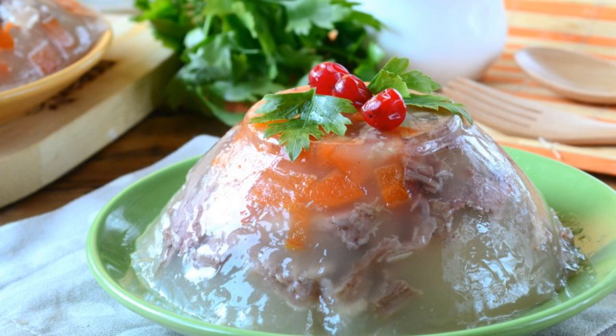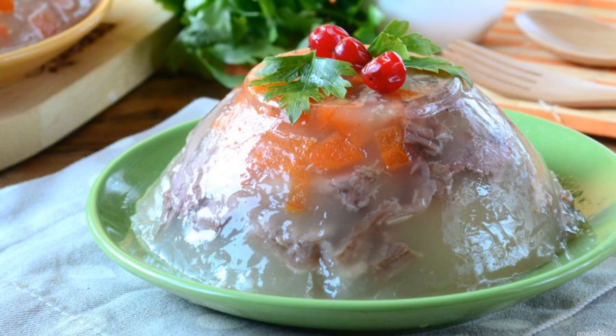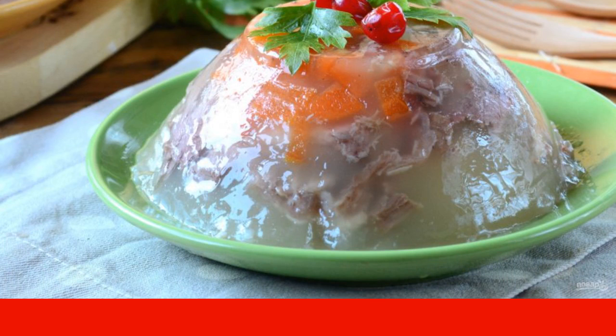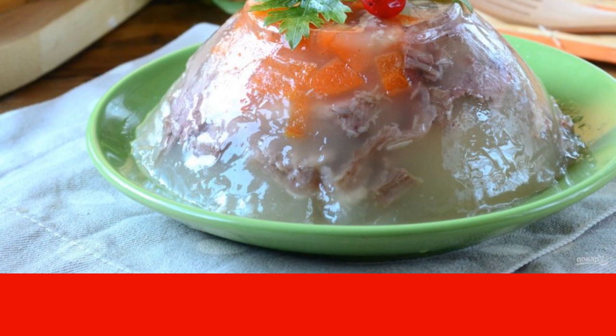If you want to serve the jelly in a more original way, then lower the plate into hot water for a few minutes and turn it over on a flat plate. On top, decorate the jelly with herbs and viburnum berries. Serve the jelly with adjika or mustard. Eat with pleasure.